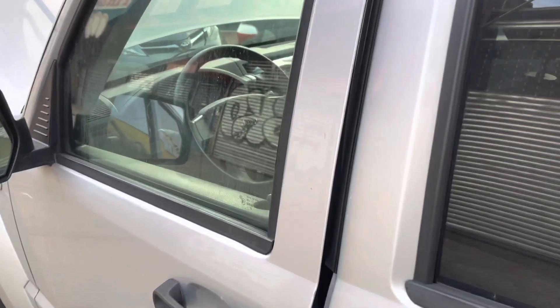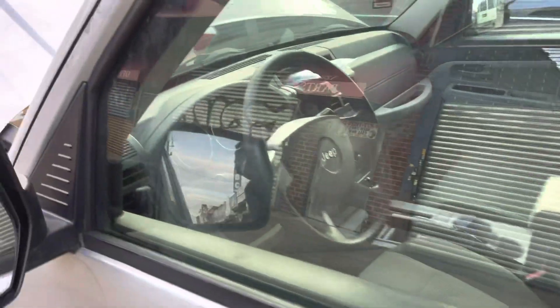Today we have this car here. It's a 2006, 7, 8 Jeep Liberty.